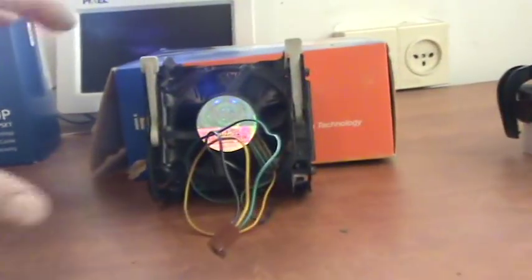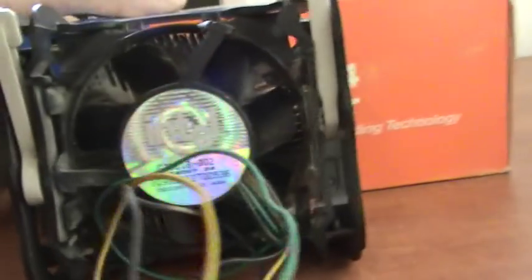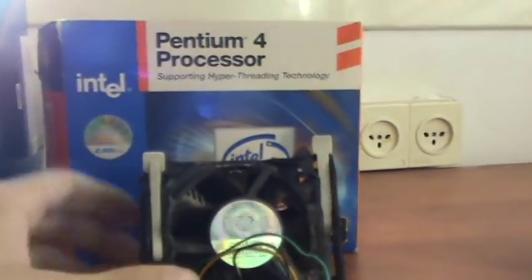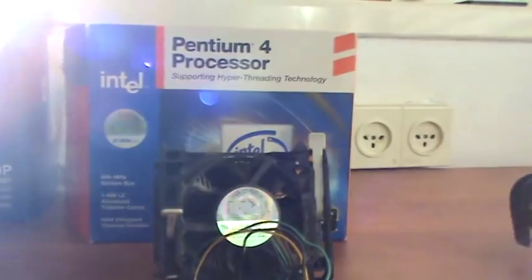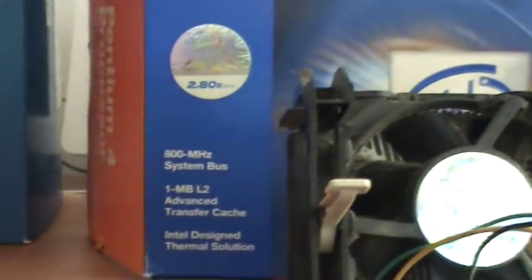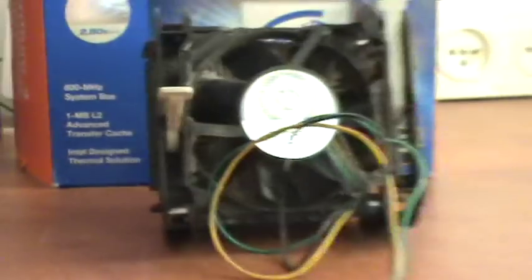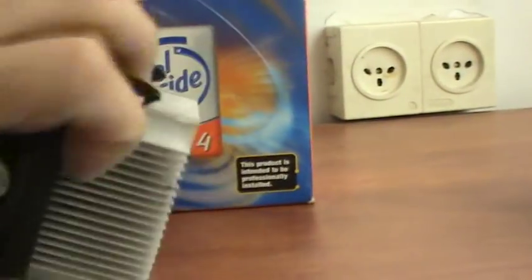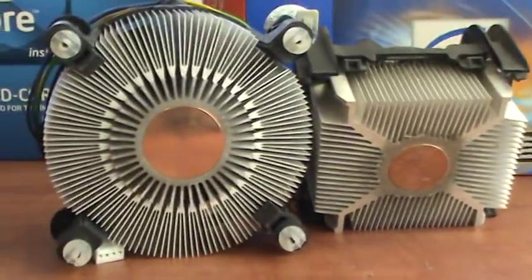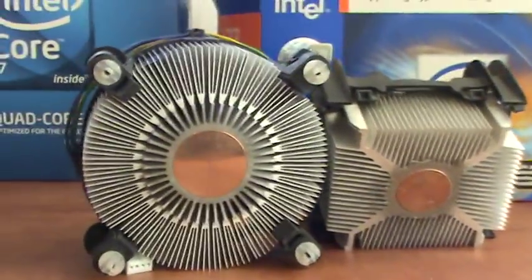Comparing it to an old Intel stock cooler that came with a 2.8 GHz Pentium 4 Prescott core. Look how much smaller it is than the Core i7 cooler — the copper core is smaller, and the fan is also smaller.